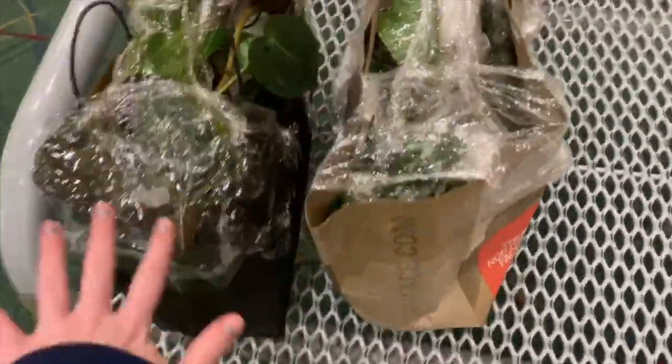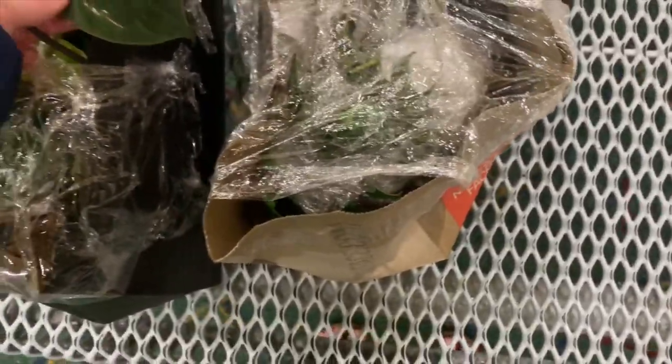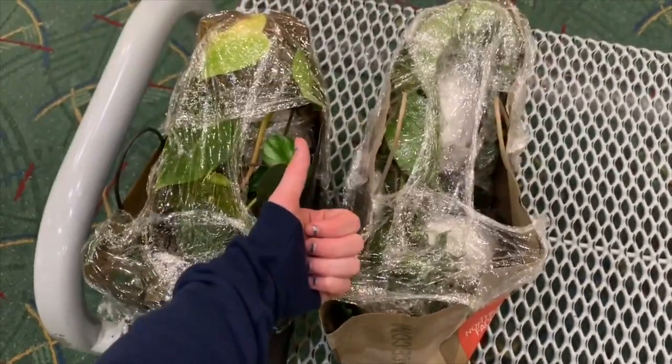I got all 16 of my plants through TSA! They did look through them for just a second to make sure there wasn't anything like weed in there, but yeah — we did it! 16 plants through TSA, ready to go home.